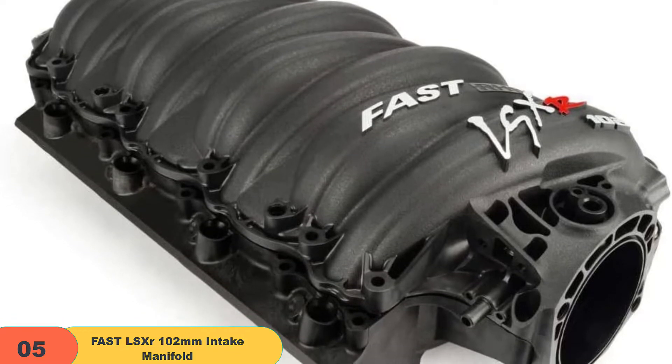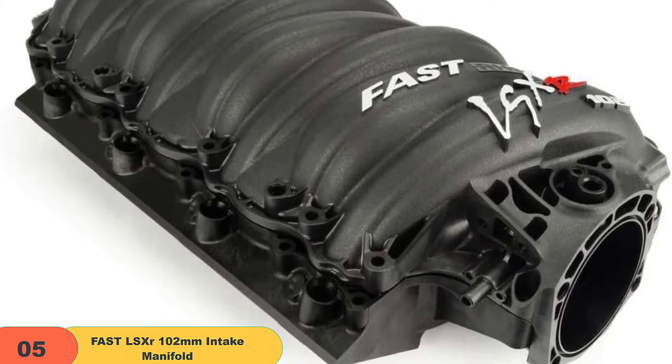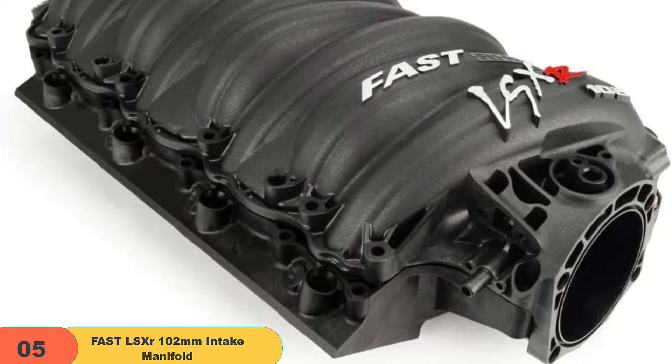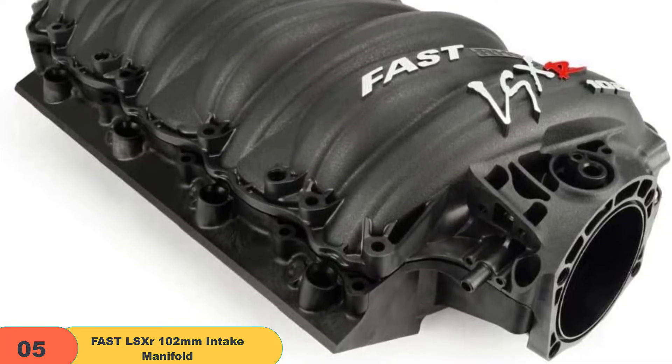The installation is also pretty standard and wasn't that hard to keep up with. This model has a modular removable runner design, which allows for easy disassembly and porting. Overall, I think this makes it a great pick if you're planning to keep a backup around as well.